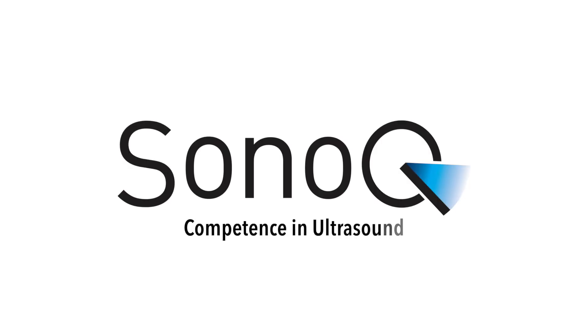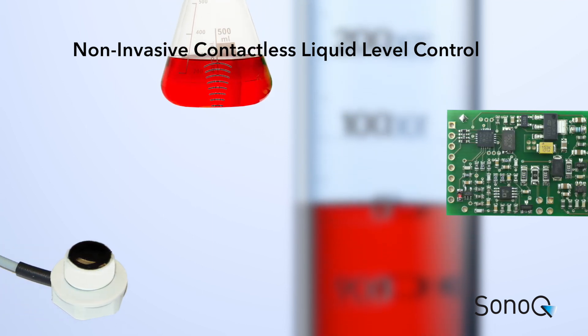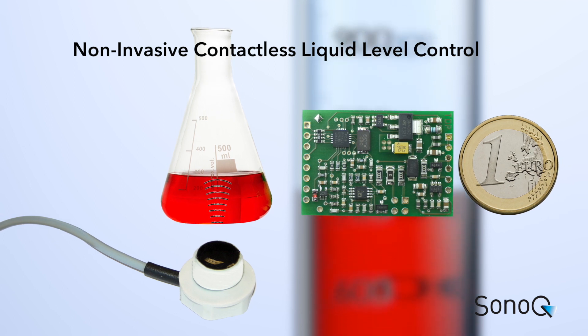SonoQ. Competence in Ultrasound. Do you want to get an alarm if your vessel is full or empty? Your measurement system should not have any contact to the liquid? You will change your liquid flasks or vessels easily?